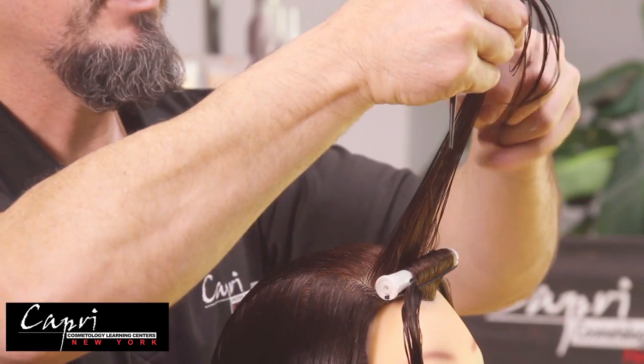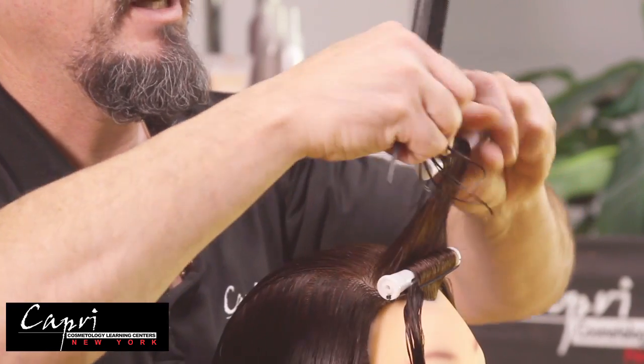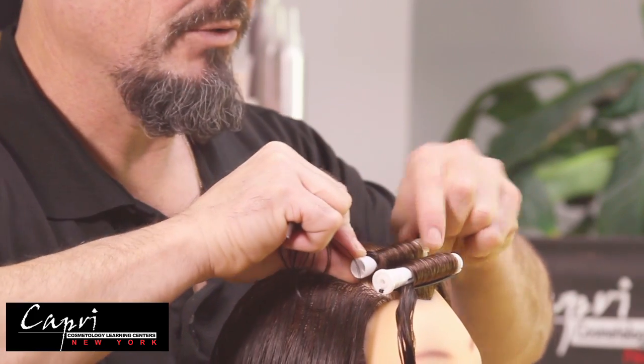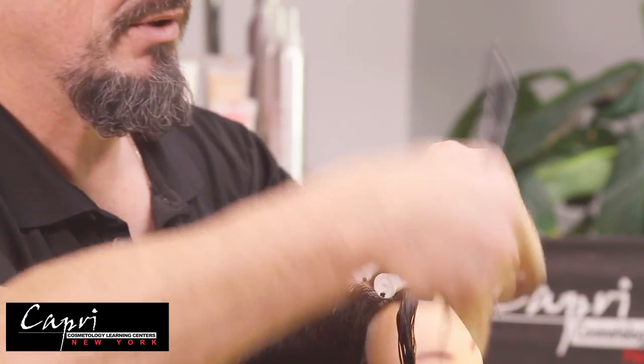Put the rod in place, wrap the hair around holding the perm rod, and roll the end out to the side of the rod. Roll it down to its base, always making sure there's a minimum of at least two wraps on the perm rod.